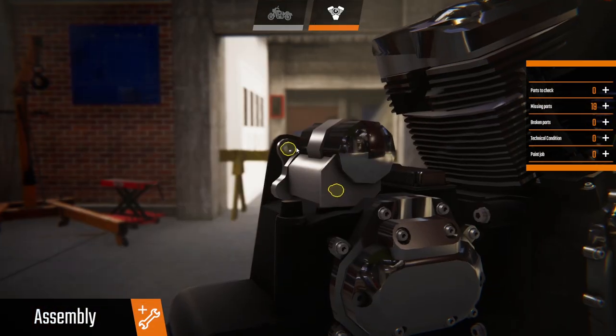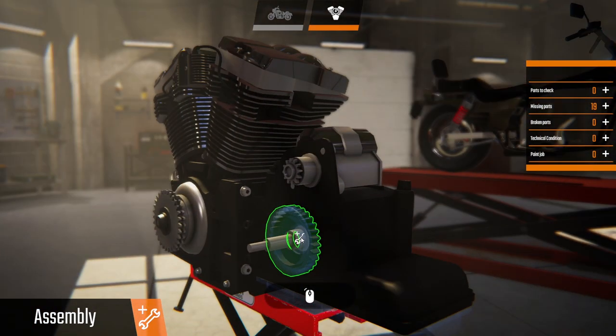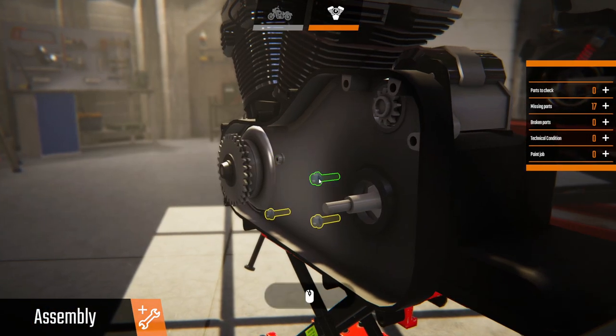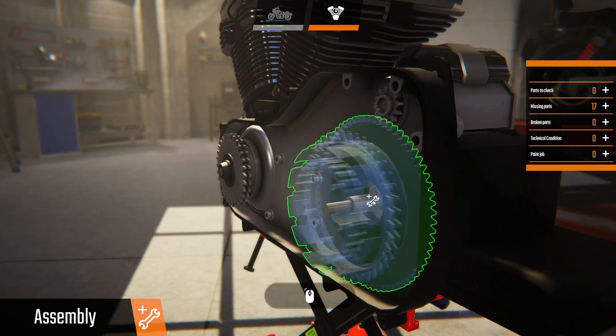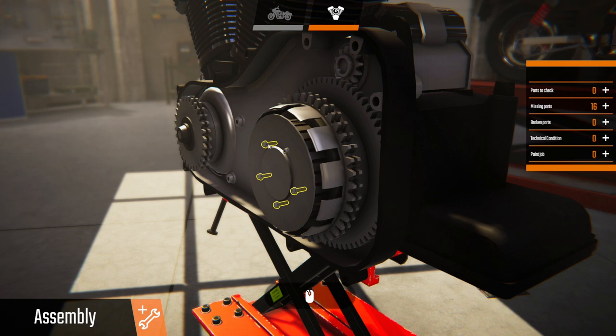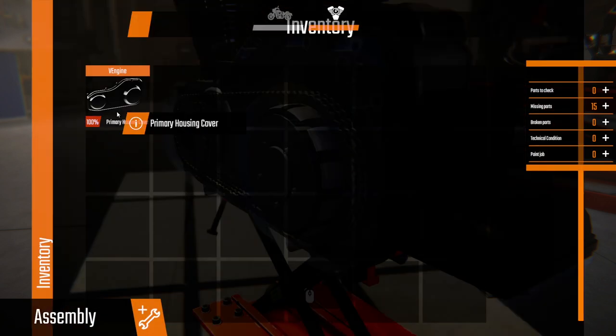Starter motor. What else do we need now — sprocket, primary housing, put the clutch back in, the chain, and then the cover on. It should be pretty well good to go.